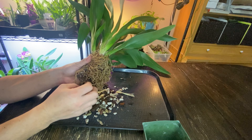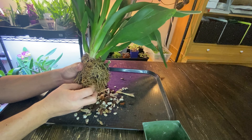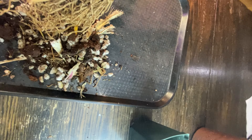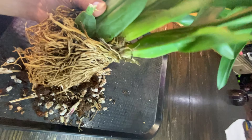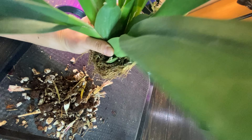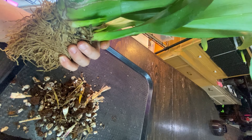Let me clean this up and I'll be right back. All right — look at that. That's pretty much all the media that was in this four-inch pot. This is way too big. I'm thinking about dividing it, but I also don't have to divide.